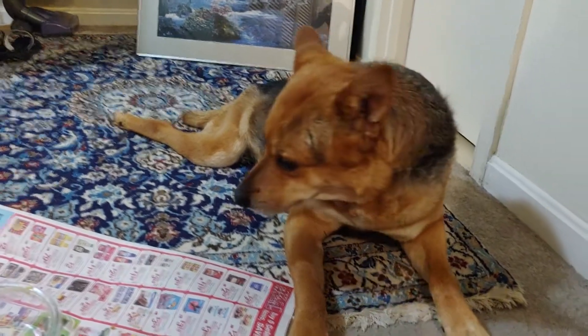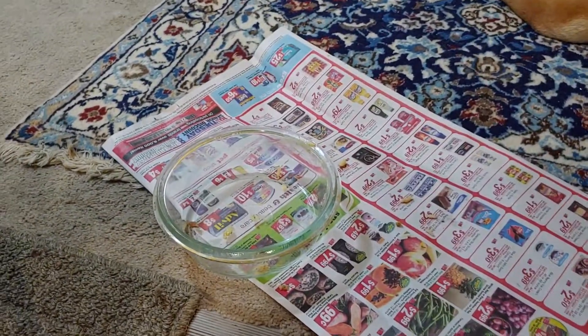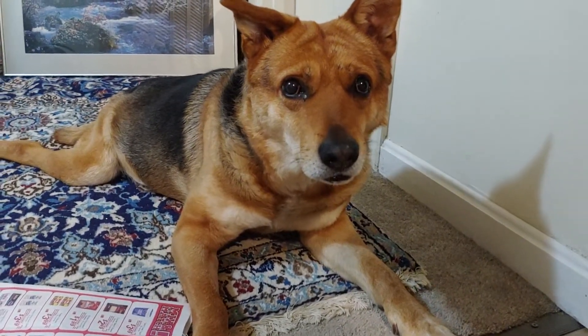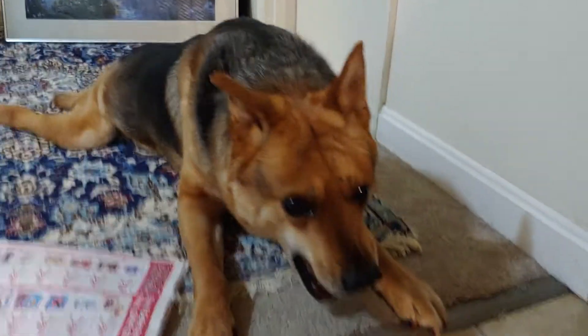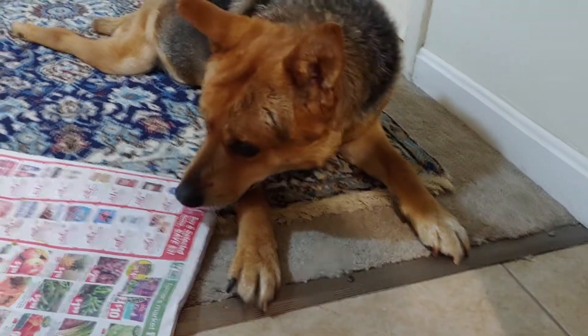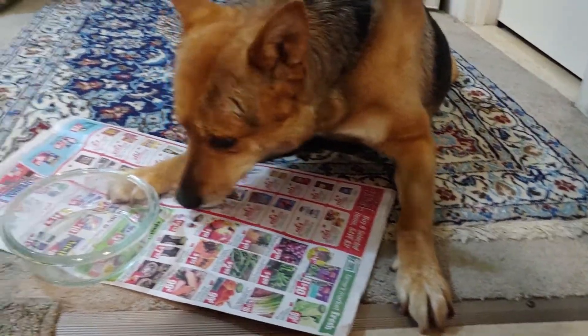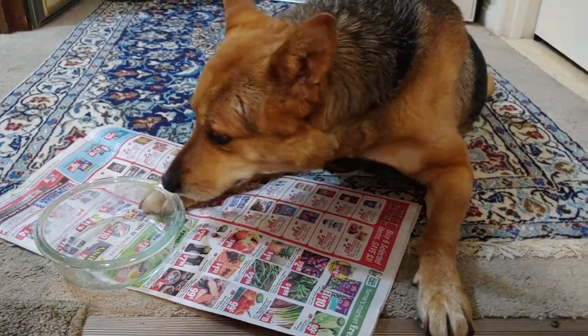Was that good? Was that a yummy dinner? I think it was a yummy dinner.